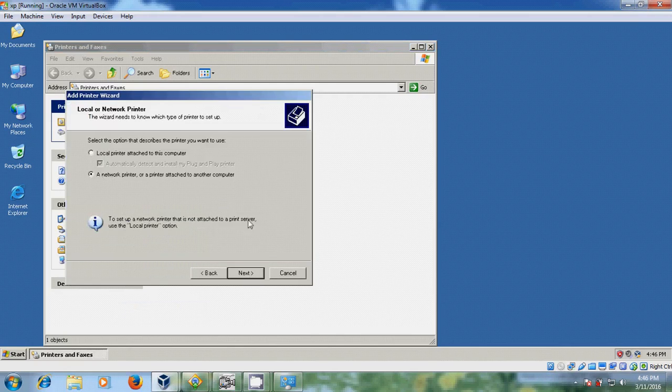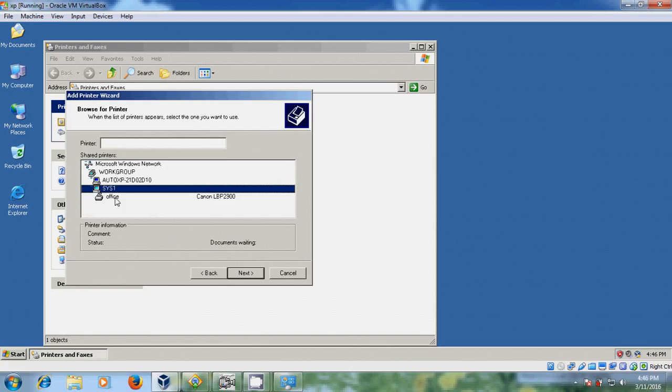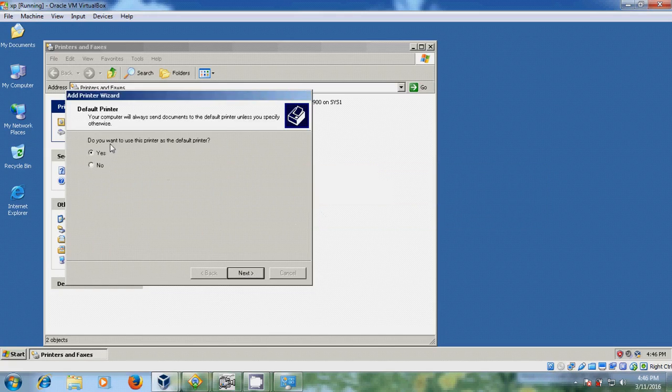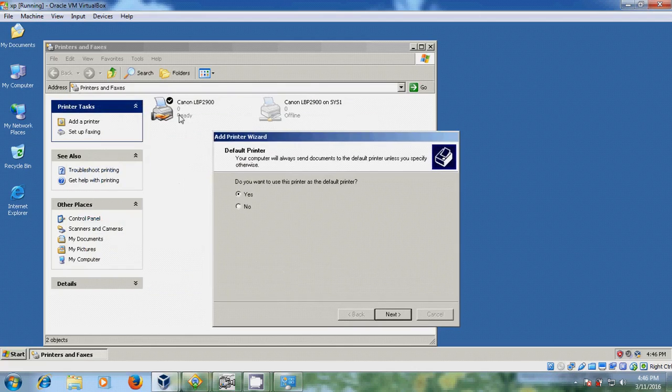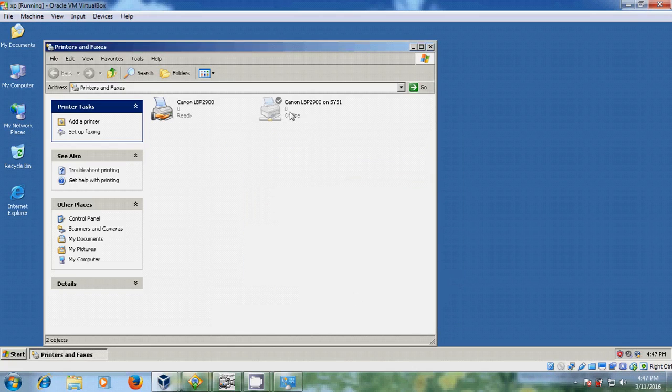Please select 'Network printer'. Browse for a printer — this one is my host computer running on Windows 7, just double-click on that. There you will find the office printer, so please select that and just click next. Just click yes. Do you want to use this printer as a default printer? Just now I installed the Canon printer on VirtualBox so it was default, but here I want to make the shared printer the default printer, so I am selecting yes. Just click next and finish. Now it came as the default printer.